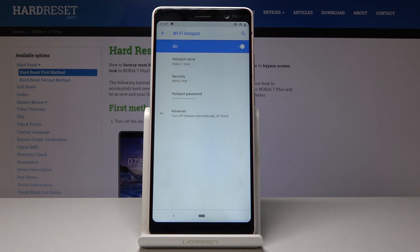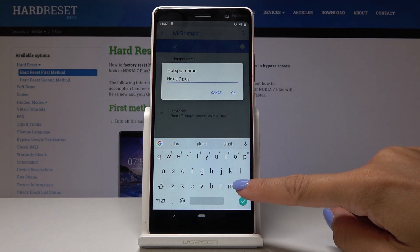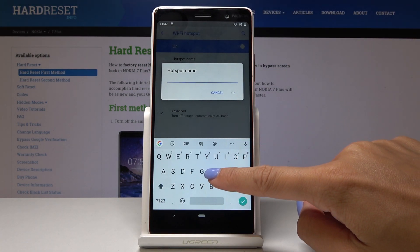Here you've got the sign and you can also change the network name and also the password. So let me tap on hotspot name. Now you can simply delete it and enter a new one.